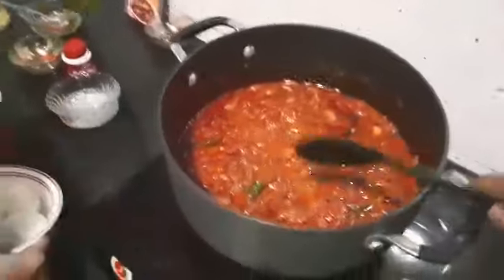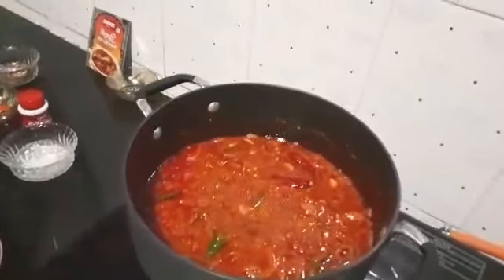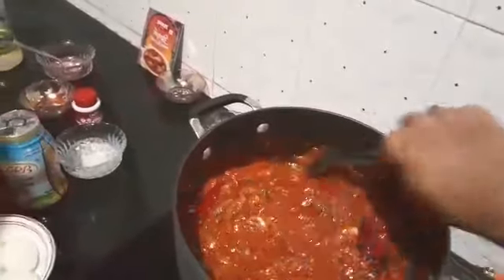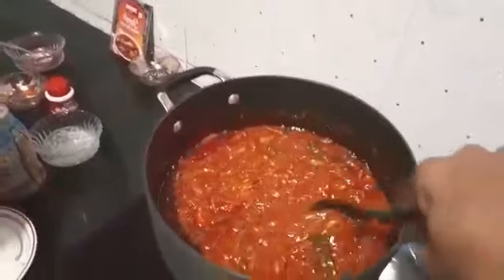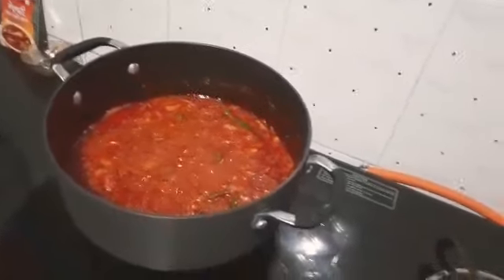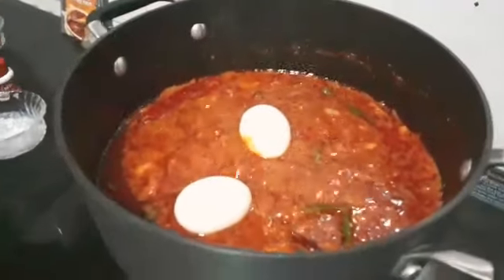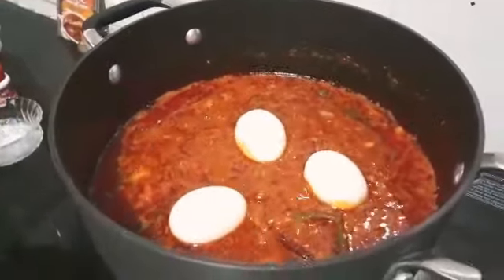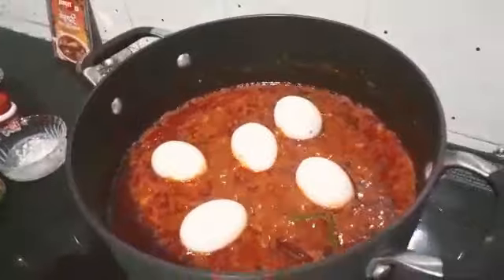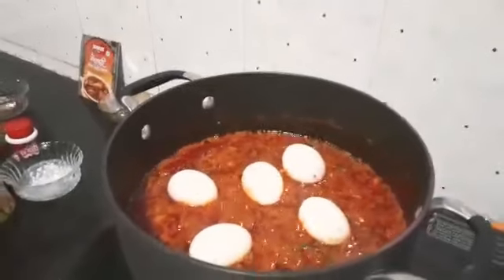Now we will add some ghee on top — I will use ghee, that is clarified butter. Now we will add the boiled eggs on top. I have boiled five eggs and I am adding them. You can take as many as you require.